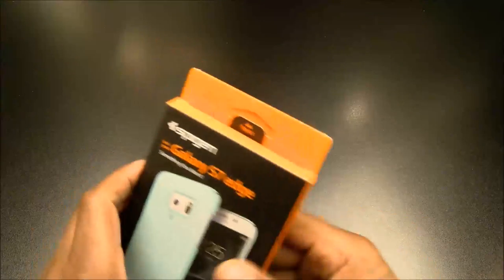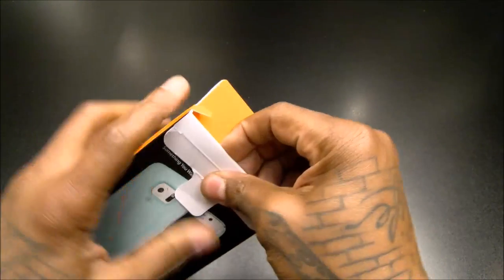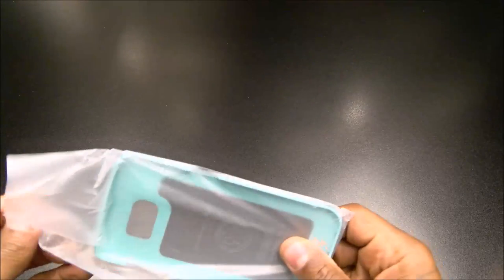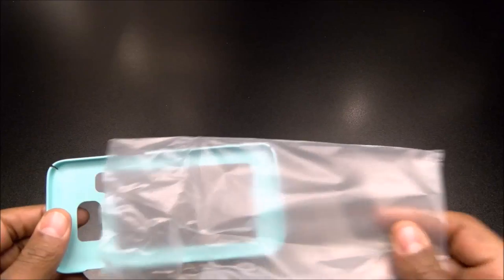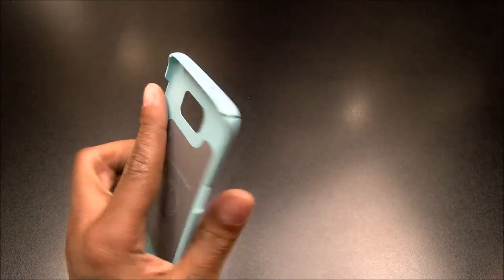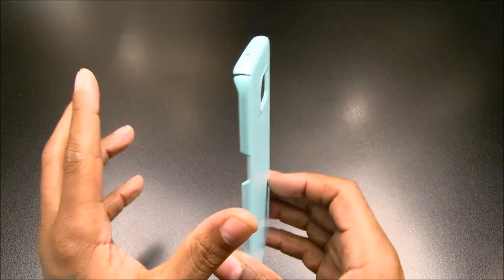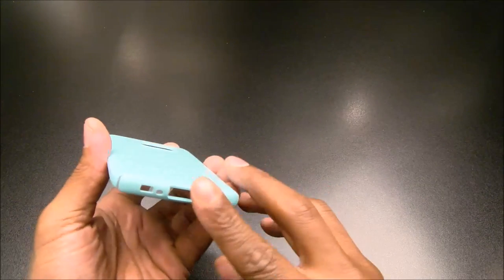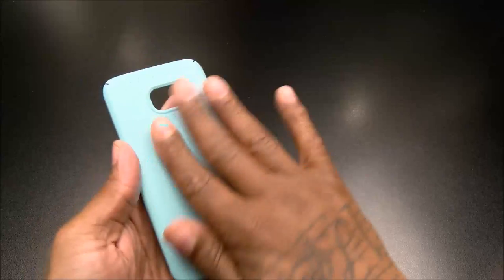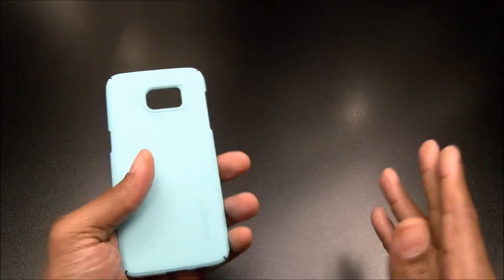Let's check this one out. These are early release versions — when you get yours you're going to have the official Spigen certificate of authenticity, but since these are early release they just threw them in the package. This is the Thin Fit, a simple hard shell plastic case. This is not a case made for drop protection — don't take this to the gym. It's basically going to protect the back and sides of your phone from scratches.